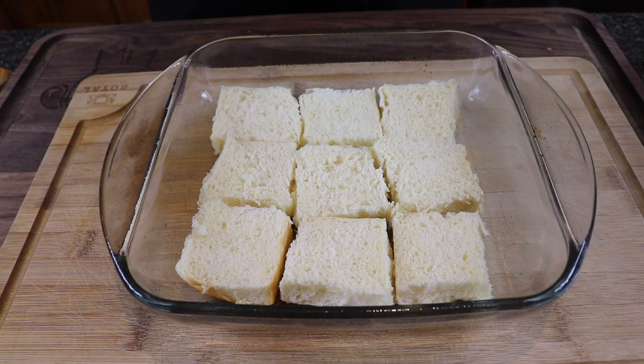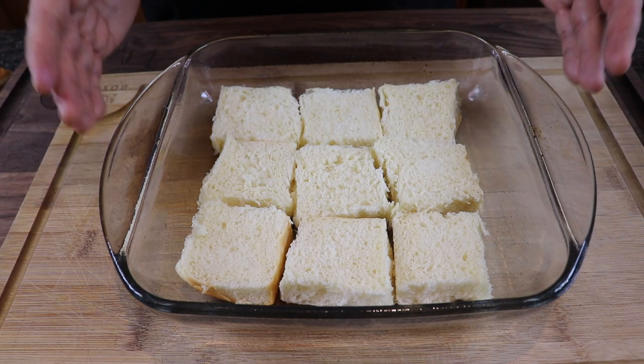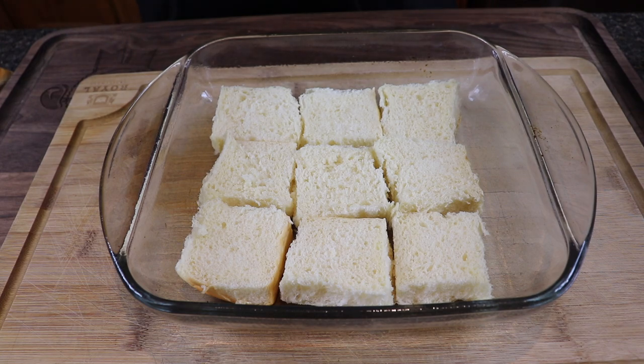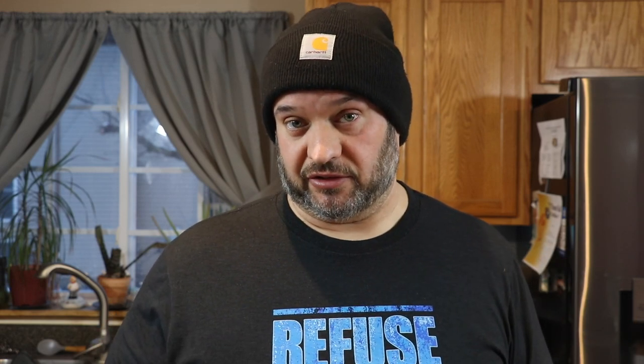After another hour and a half, this chicken is spot-on — very succulent and juicy. It's time to build our sliders. I've got a tray of nine King's Hawaiian slider buns, cut in half. The first thing we want to do is layer some cheese on the bottom to protect that bottom bun from getting soggy. This is cheddar, but you can use pepper jack, provolone, or anything you like.